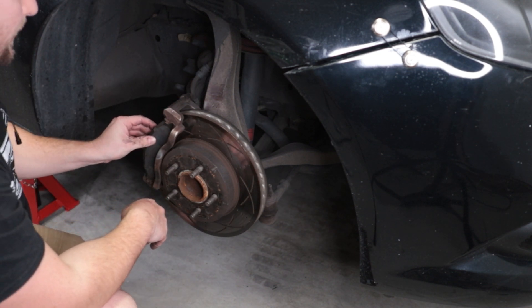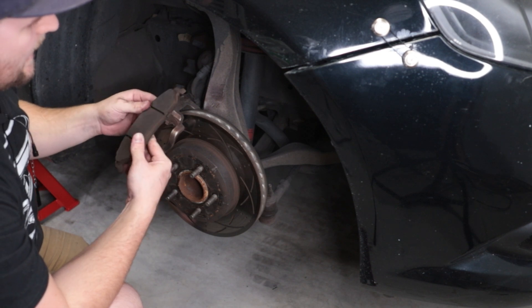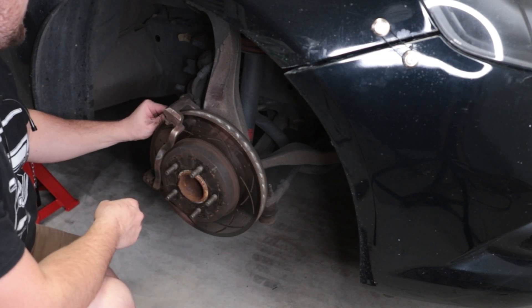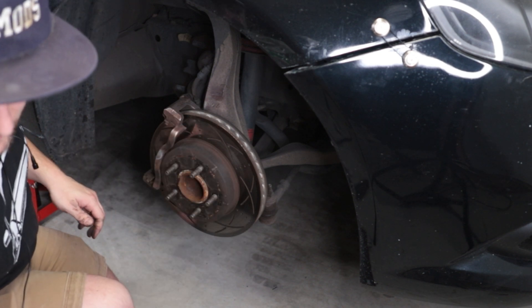Next, you can pull these brake pads out. I'm actually interested to see how much meat is left on these — because heaps, absolutely heaps. Interesting. They've been on for a couple of years now as well. Kind of shows the quality of Bendix Ultimates, I guess.